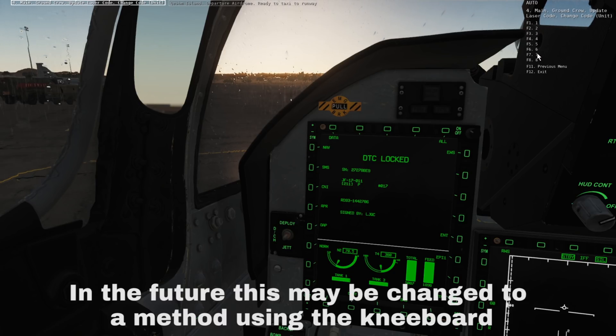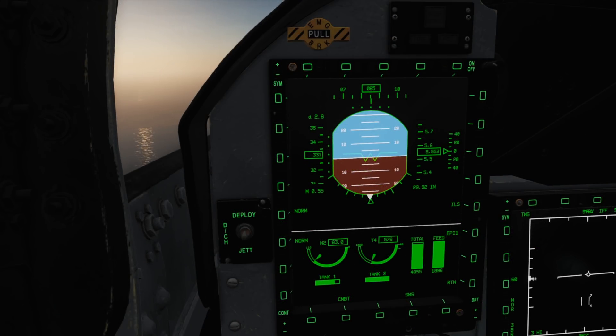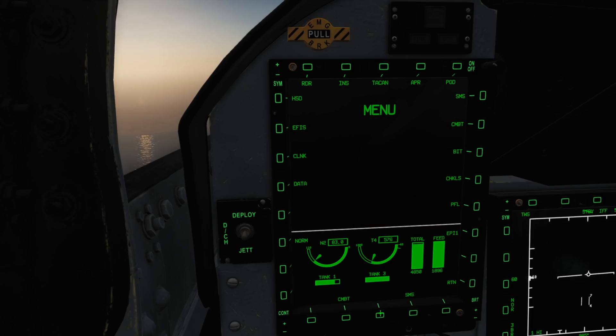We should then see the laser code updated on our SMS page. We can select our stores page by pressing the quick access SMS button on the left MF-CD, or the menu button from the bottom centre, and then pick the SMS button from above on any other display.